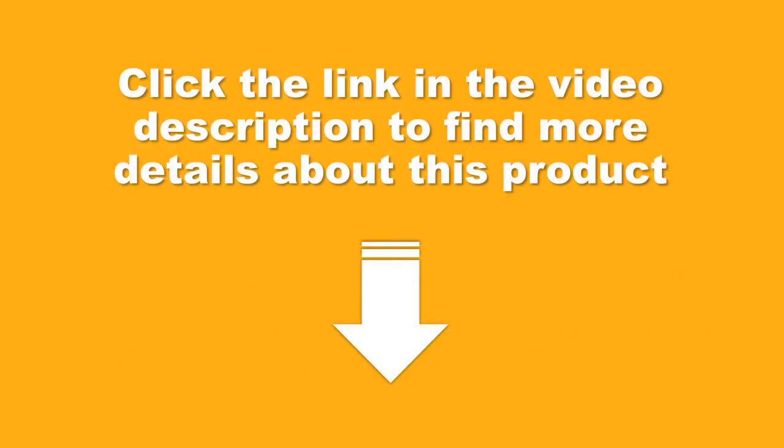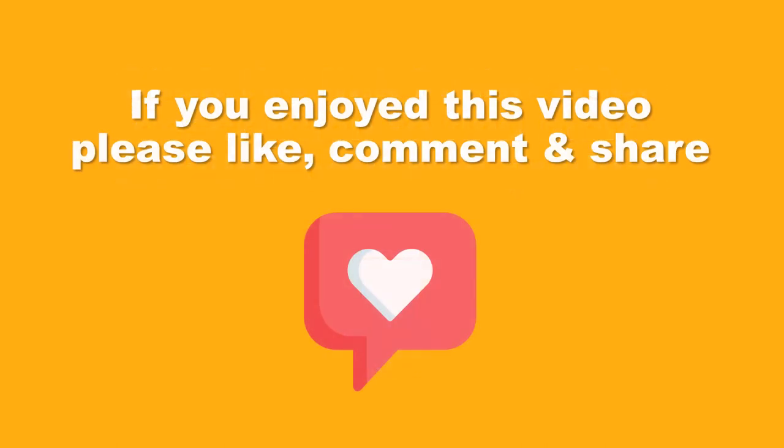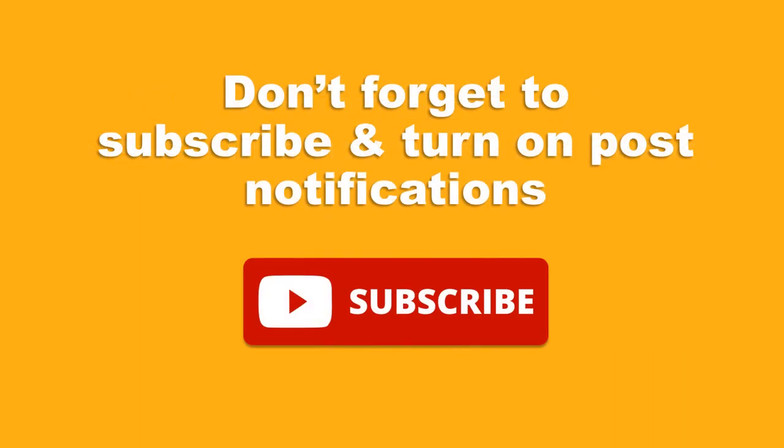Click the link in the video description to find more details about this product. If you enjoyed this video, please like, comment, and share. Don't forget to subscribe and turn on post notifications. Thank you — we hope you find our channel useful and have a great day.